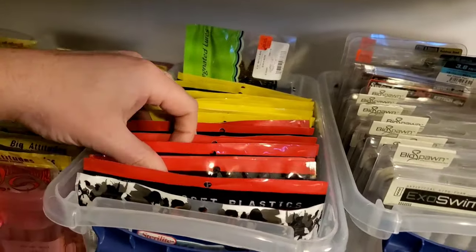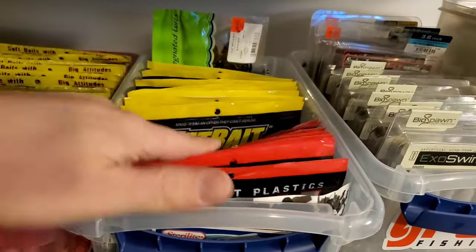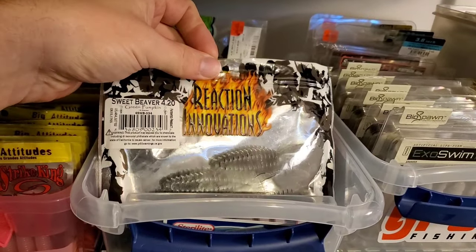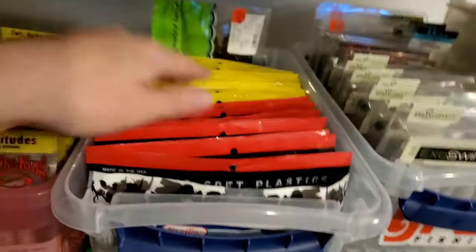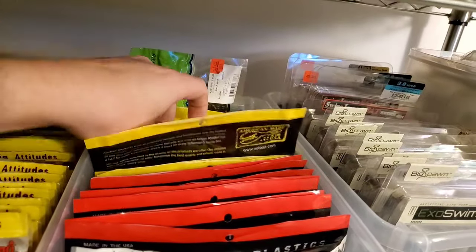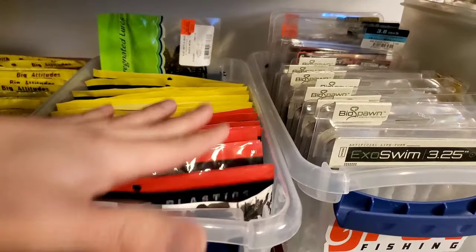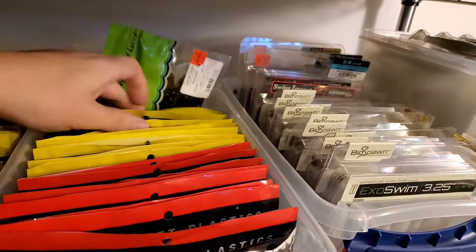In this bin it's mostly creature and flipping baits. I've got a ton of D-Bombs — I use D-Bombs a lot. I only got one package left of Sweet Beavers; I don't use them a ton but I like to have them around. Netbait makes some of the best trailers — there's a whole bunch of Pocket Chunks and a bunch of Pack of Craws. So I've got to have a lot of Netbaits: D-Bombs, Netbaits, and in the back some Biffle Bugs that I don't really use that much.